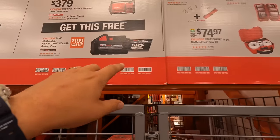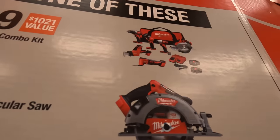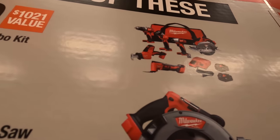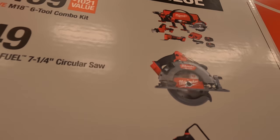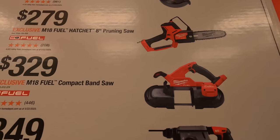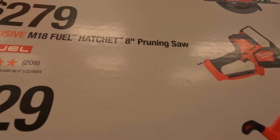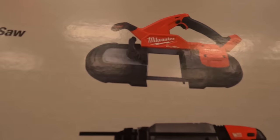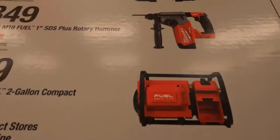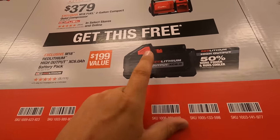In the other selection with the most expensive tools: for $499 you get the 6-tool combo kit including an oscillating tool, single-hand reciprocating saw, circular saw, impact driver, light, and drill driver, 2 batteries, charger, and a bag — $1,021 value. Get the 7.25-inch M18 Fuel circular saw. $279 you get the hatchet with the 8-inch pruning saw — that's fuel. $329 you get the compact band saw. $349 you get the 1-inch SDS rotary plus hammer. Or $379 you get the M18 Fuel 2-gallon compact quiet compressor. With one of those selections you get a free 6 amp hour high output battery.